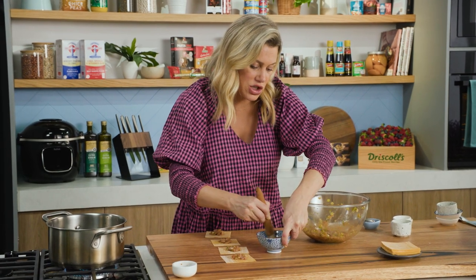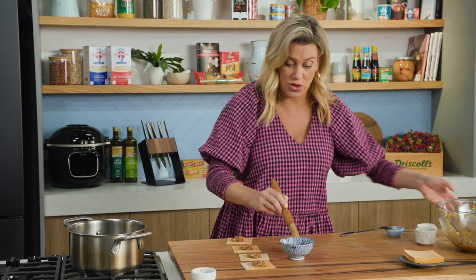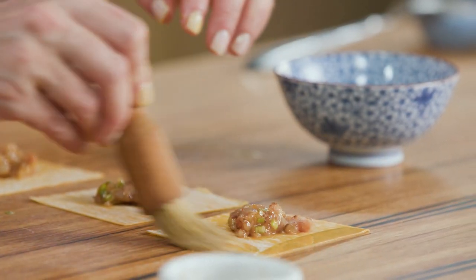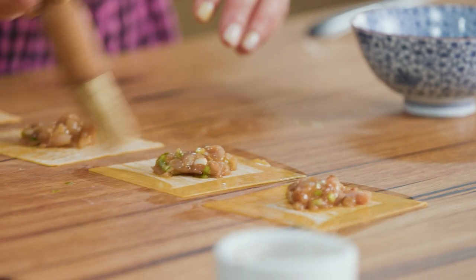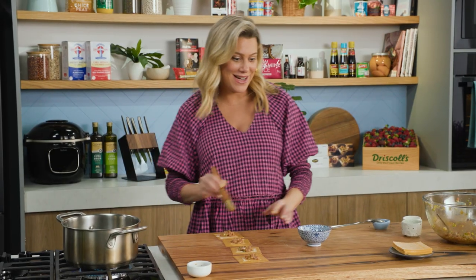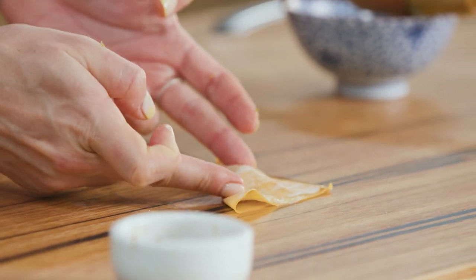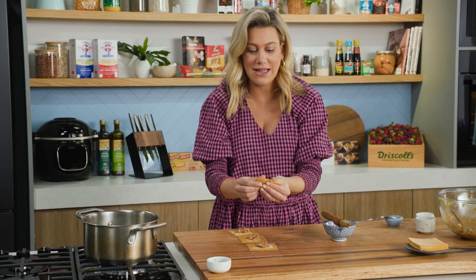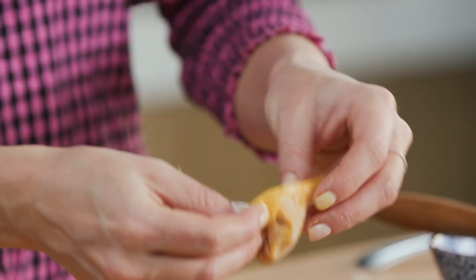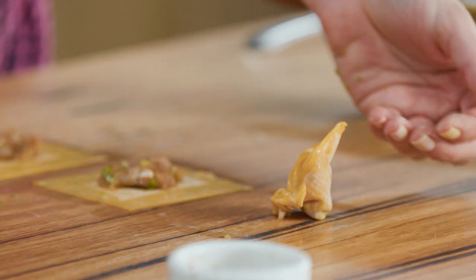I have a slurry here — a combination of corn flour and water; you could also use a little egg white. Brush around the sides, then fold it over, taking out all the air bubbles. The rougher and gnarlier they look, the better they are for this soup. You can either leave it as is, or roll it around your finger to make a tortellini shape. I'll make a few more of these, then strain my broth so it's completely clear.